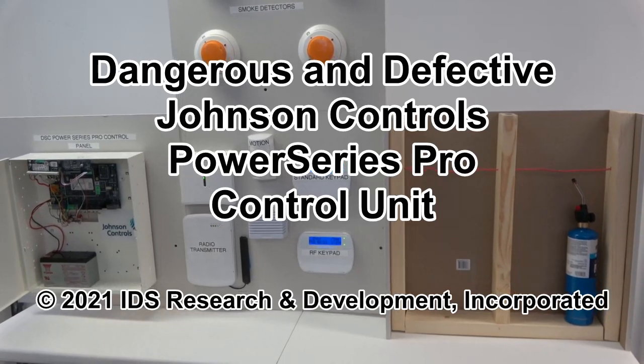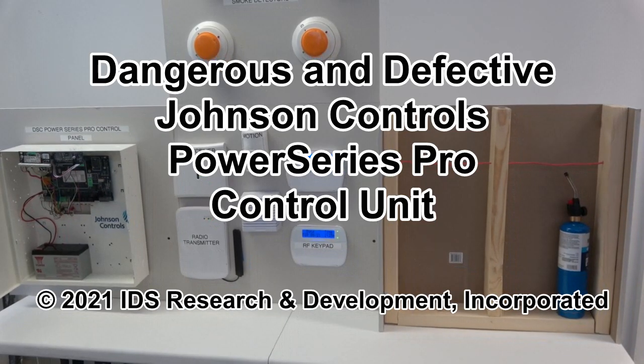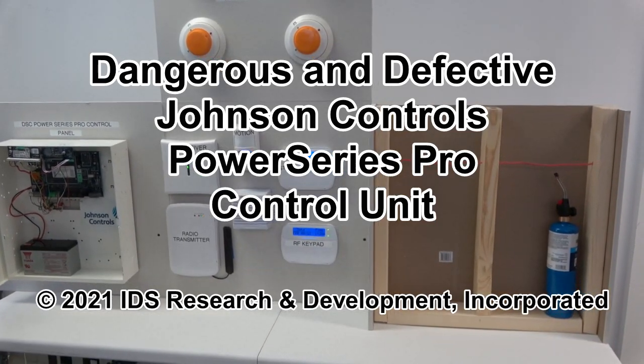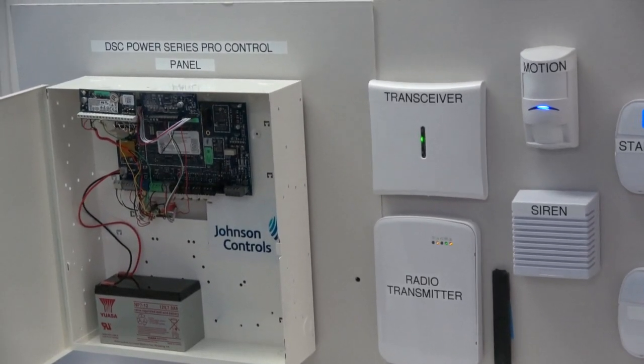My name is Jeffrey Zwirn and I'm the president of IDS Research and Development Incorporated. This is a Johnson Controls DSC Power Series Pro control panel.